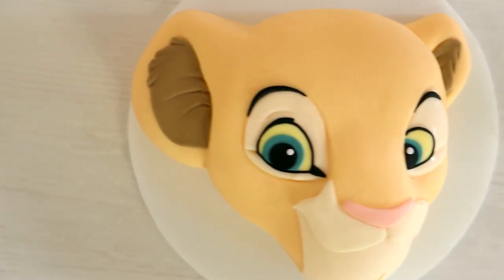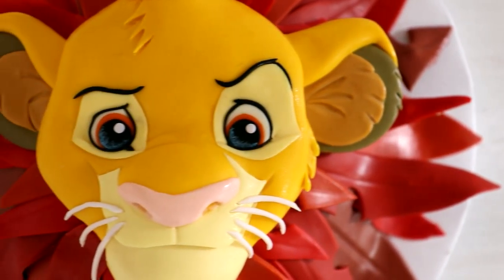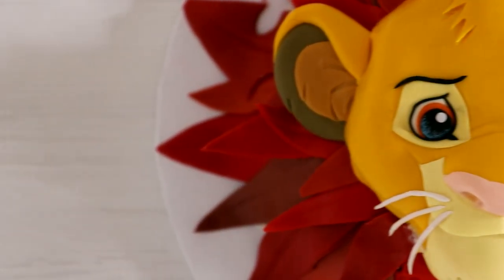Thank you to Dreamline fondant for providing me with the fondant. Make sure you head over to Pop Sugar Foods to check out the Nala cake I created for them — she's beautiful, just as beautiful as this Simba cake. Hope you guys enjoyed this, I love you, I will see you very soon. Peace!